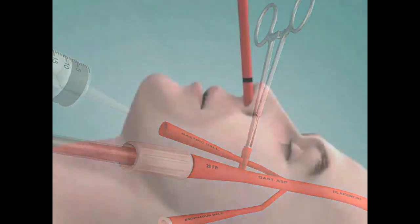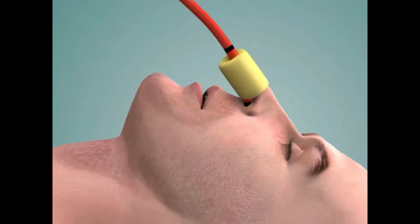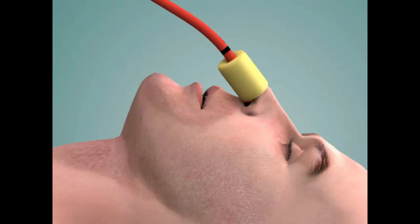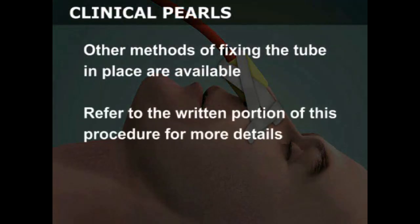Next, pull back on the tube until the resistance of the diaphragm is felt. While maintaining a minimal amount of tension on the tube, fix the upper end of the tube by placing the sponge rubber cuff at the nostril and then taping the tube and the cuff to the patient's nose. Other methods of fixing the tube in place are available; refer to the written portion of this procedure for more details.